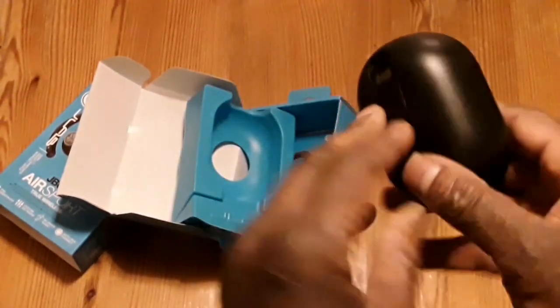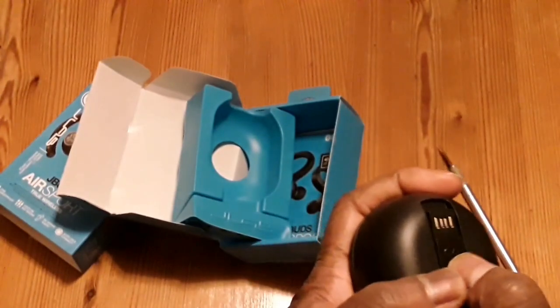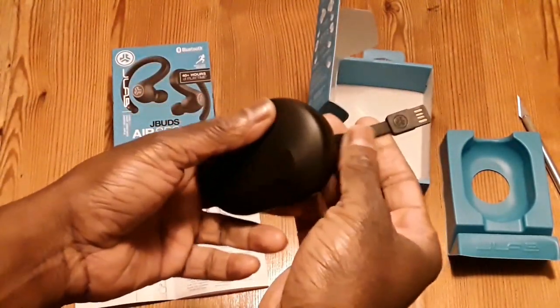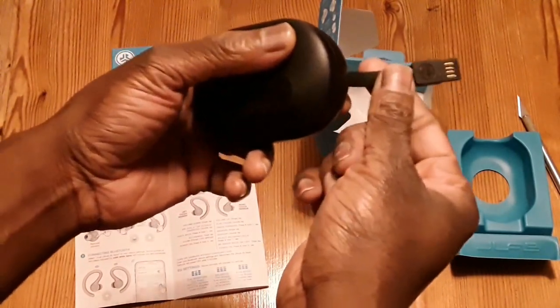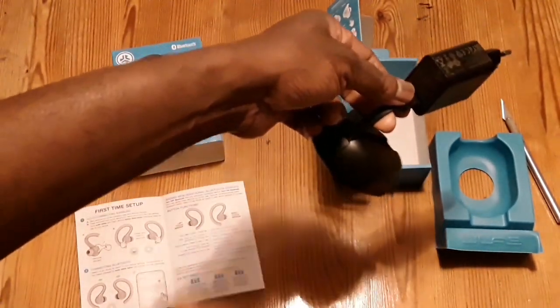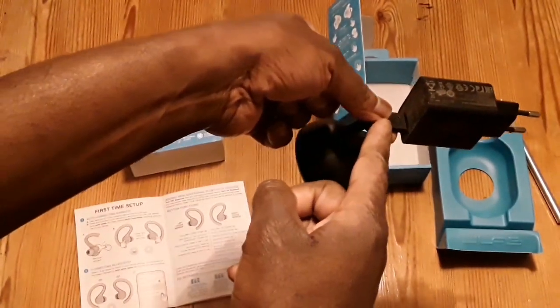Once you pull that tab — it's on both sides — you're gonna be able to use it. That's also the charger. What I noticed is this charger connects directly to your laptop or PC, or into a USB adapter. You can't actually plug it directly into a wall plug. This is not your normal type charger where you plug a wire in.